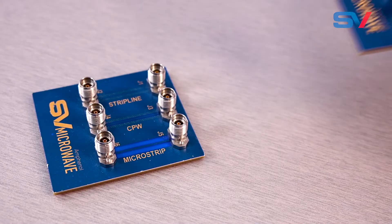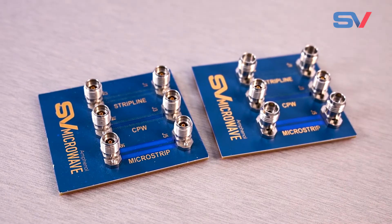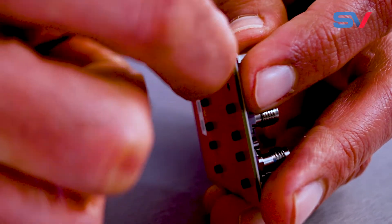Our light touch product line offers microstrip, CPW, and stripline solutions available in SMA and millimeter wave series, with or without screws for your convenience.